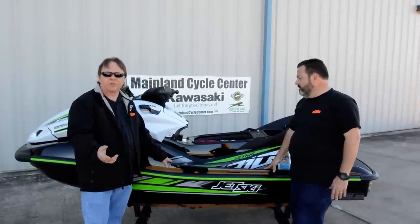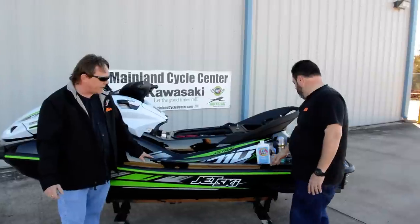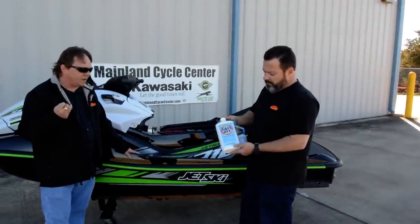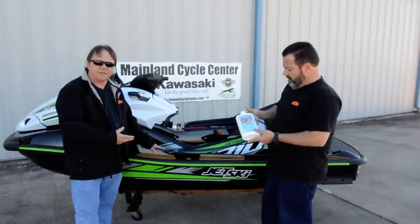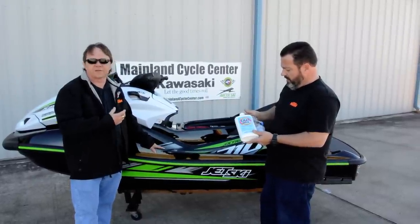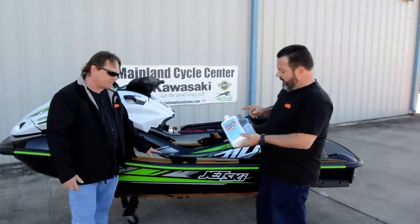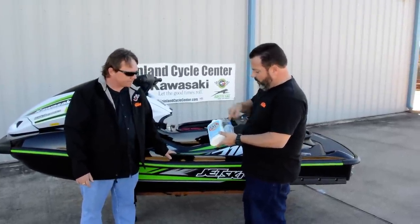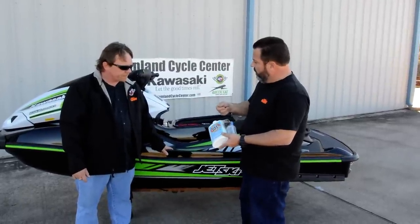The main thing is to flush your ski every time you run it. We use a product called Salt-A-Way down here. It basically breaks down the salt enzymes and helps eat that salt out of the cooling system. If not, that stuff's going to stay in there and calcify, rust, and cause problems down the road for sure. This has a little adapter that hooks to your garden hose, with a little cup where you pour the fluid. It's kind of like one of those lawn feeder things.